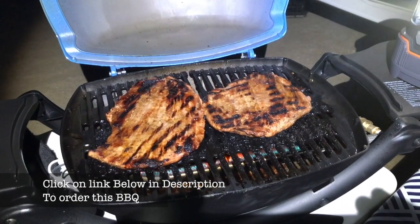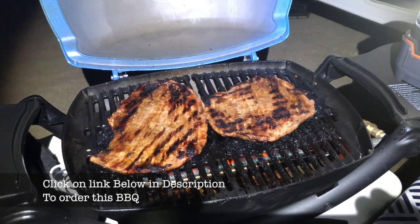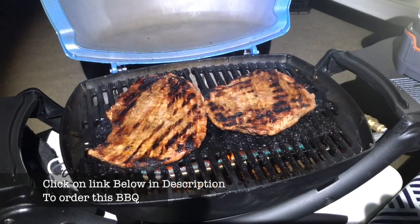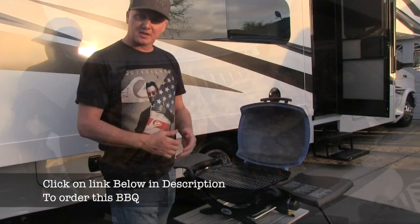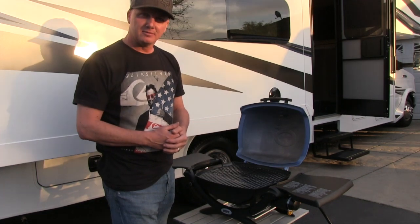First time cooking up on the grill — we've got two plate steaks. They turned out pretty good, really liking this new grill. Make sure to leave a comment, hit like, and subscribe. Thanks for watching.